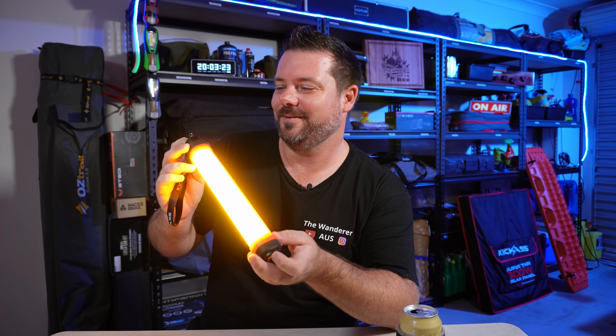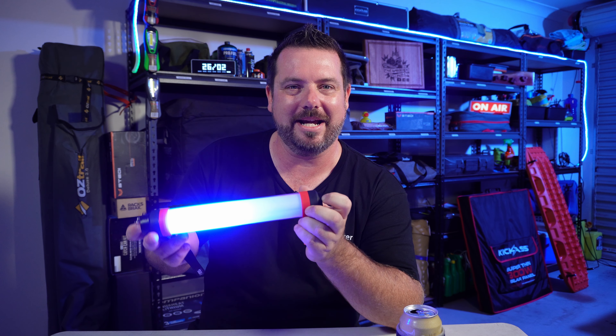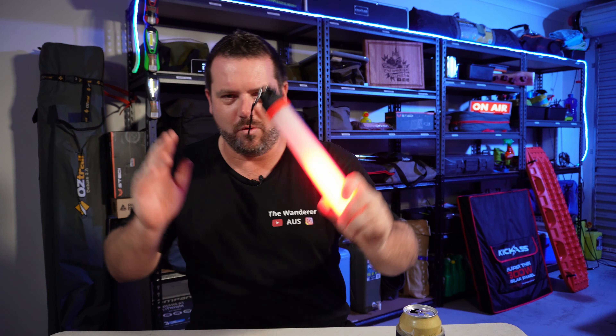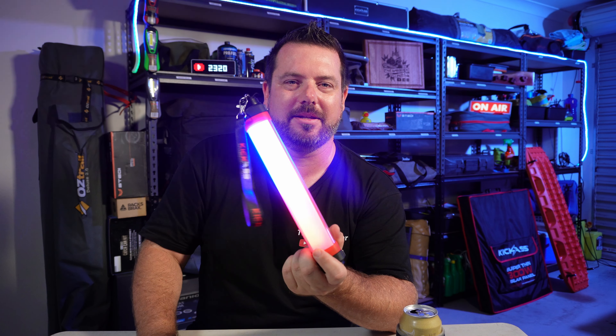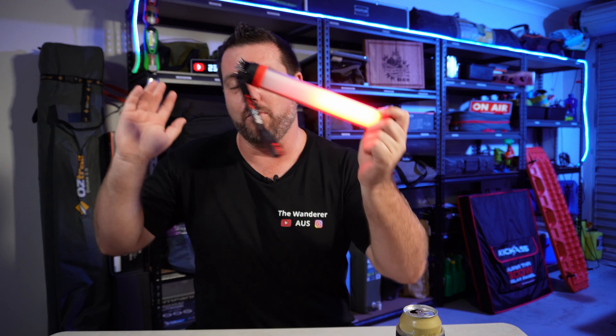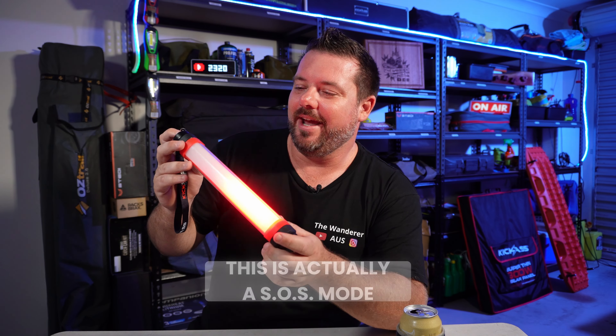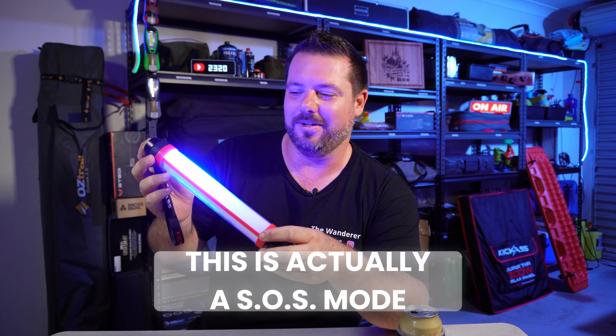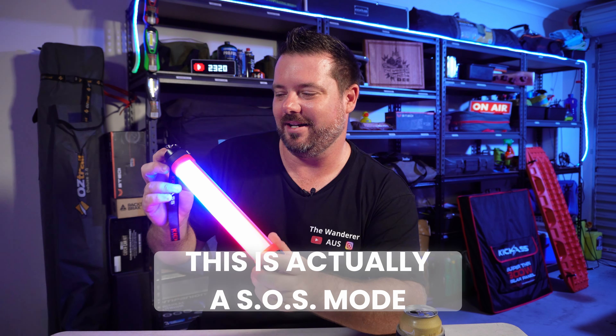Anyway, we've also got red and blue modes, so if you want a bit of blue ambient light anywhere, that's there too. And then we have the party mode — or some would call this the cop mode, so it flashes like a police light. It's very cool if you've got a party at camp and you want a flashy light.